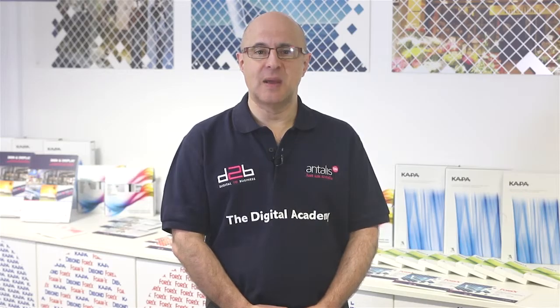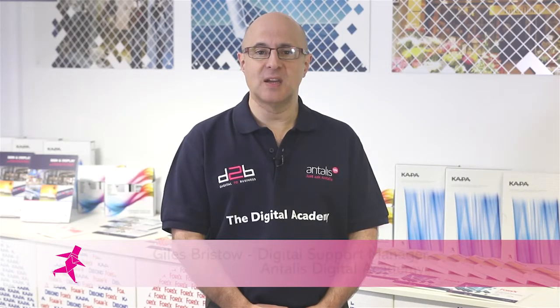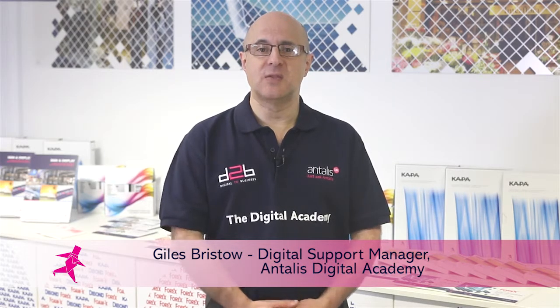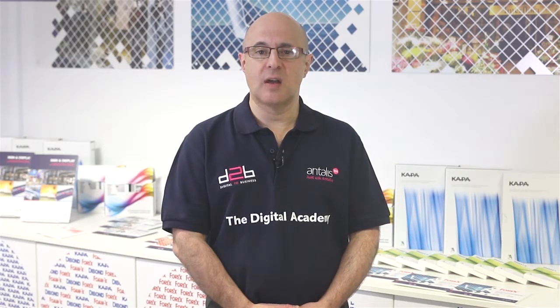Welcome to the Antalis Digital Academy and to our series of product application and information videos. Today we are looking at some of the range of 3A products that Antalis stock, their applications and unique selling points.